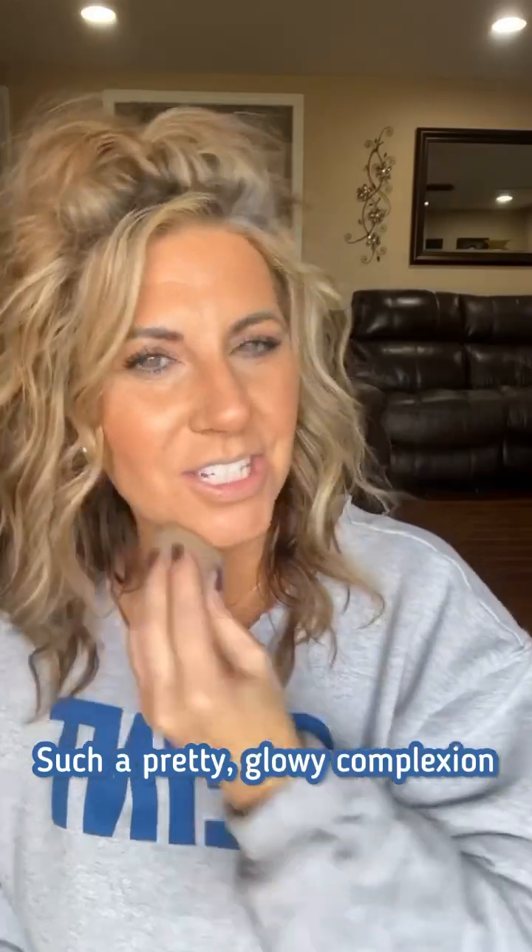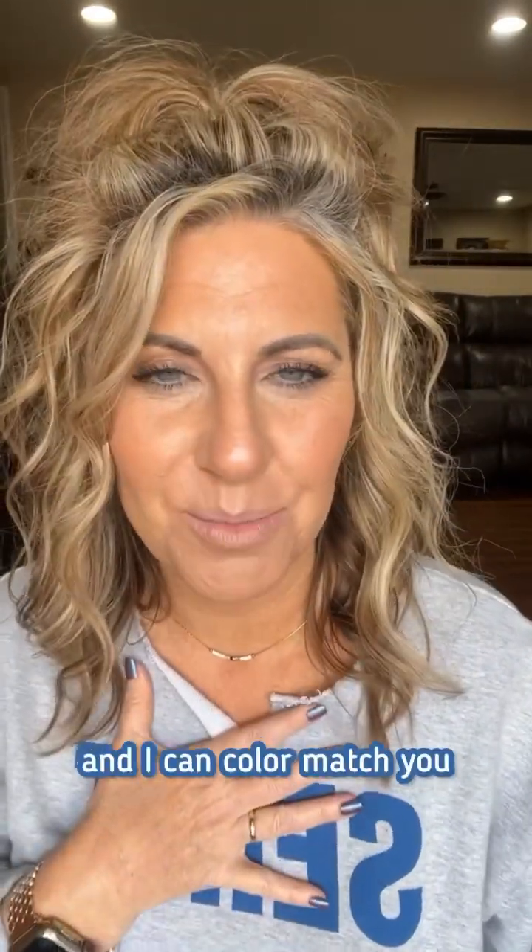Such a pretty glowy complexion! If you want to be color matched at Seint Beauty, I can color match you — I'm a Seint Beauty artist. It's colormatchbysuzy.com.